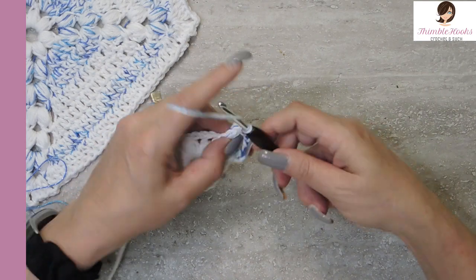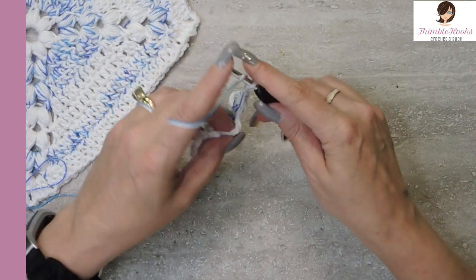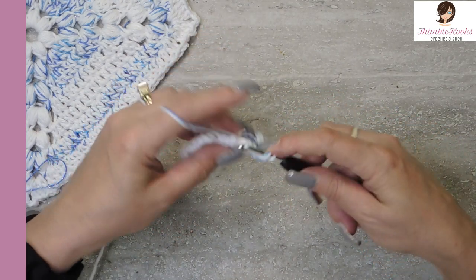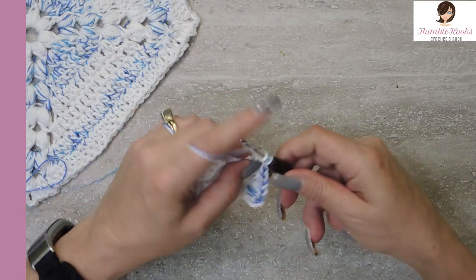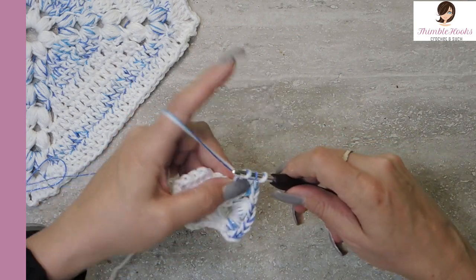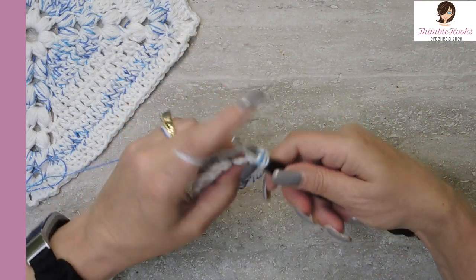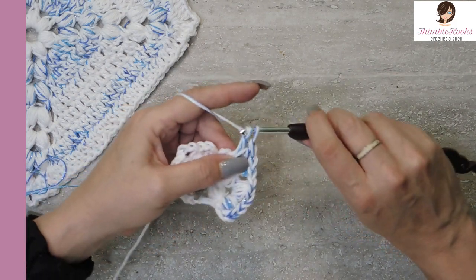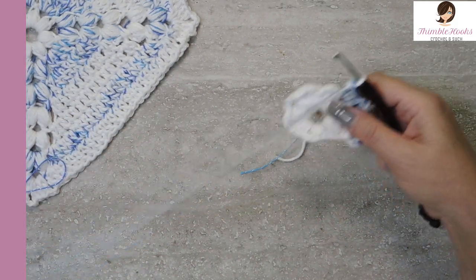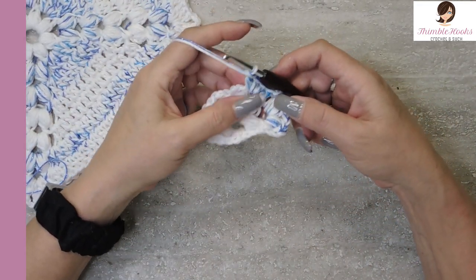Now we're going to put two puffs into this first opening, just like we did before — five yarn-over puffs. One and five, so there's our first one. Make sure we get through all of it. Chain three: one, two, three. And another puff just like it in that same space. Yarn over, pull through everybody. Now we're going to chain two. The first closes off our puff and then one more. In the next space we want to do four double crochets — one, two, three, and four.